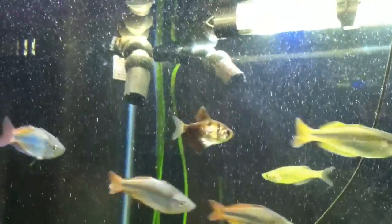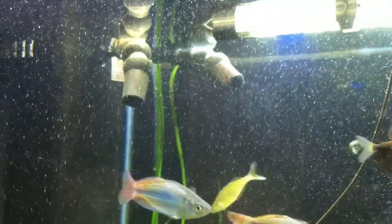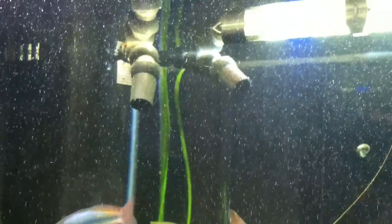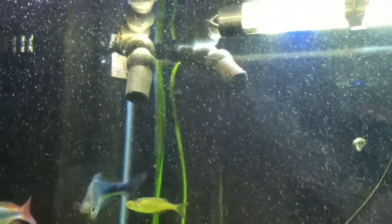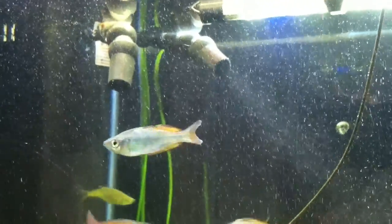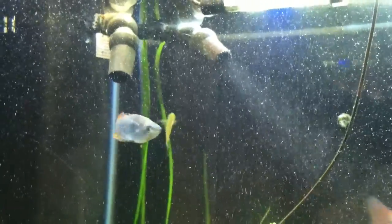Hey, what's up YouTube people, this is Jake again. This is my 120-gallon tank. I want to show you how I inject my CO2 into this tank. See those bubbles coming out of the return? Those tiny little micro bubbles — that's my CO2.